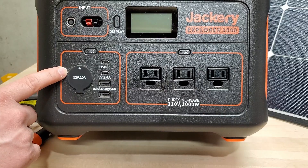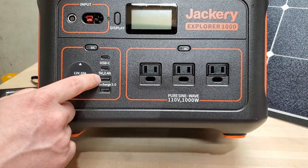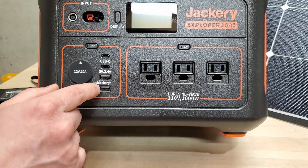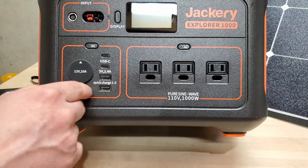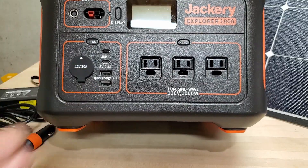You've also got DC output components. You've got USB-C — two ports of those — a 5 volt 2.4 amp USB-A, and a quick charge 3.0 USB-A port. You've also got a regular car adapter for a 12 volt output.